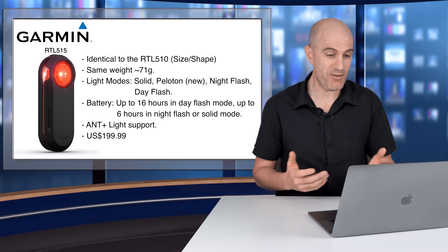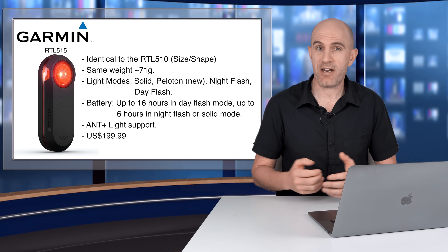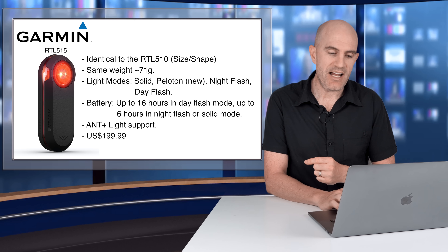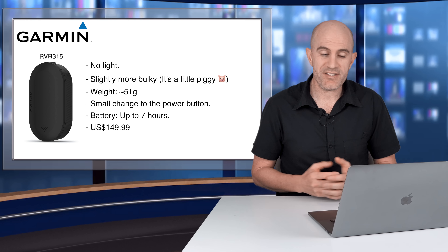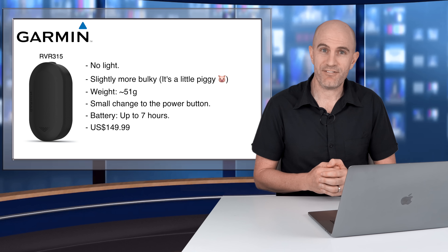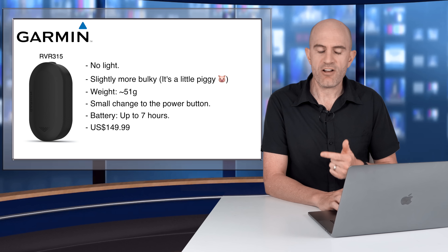You get remote control of the light and battery status on your head units. Coming in at $200 US for that unit. The RVR 315 is exactly as it looks — it is the RTL 515 without a light.